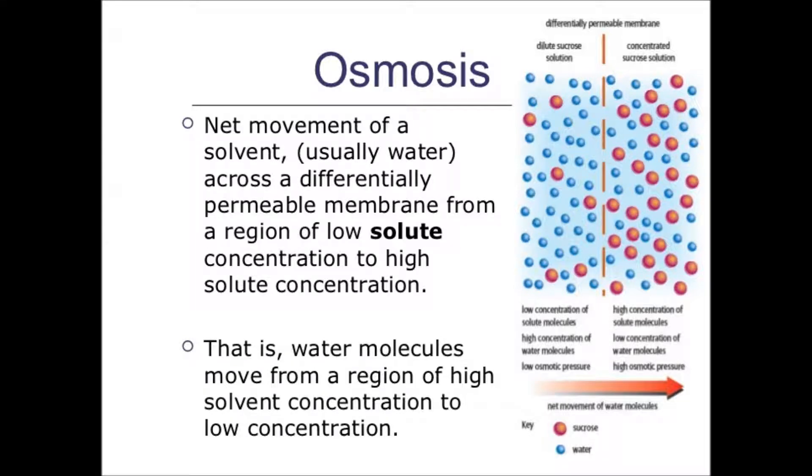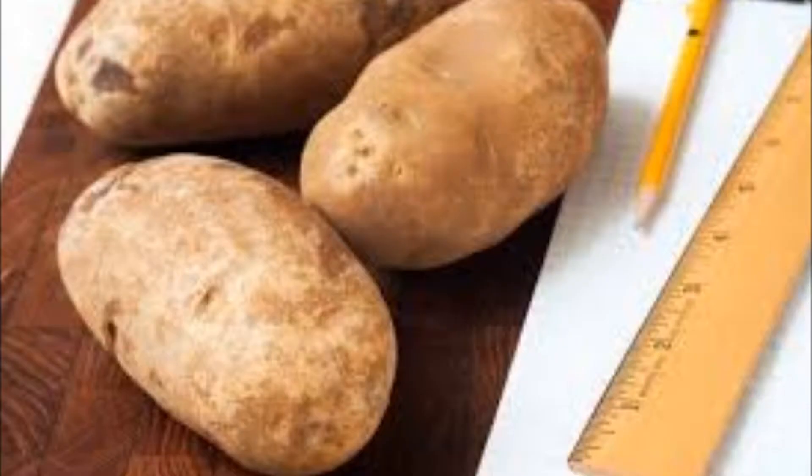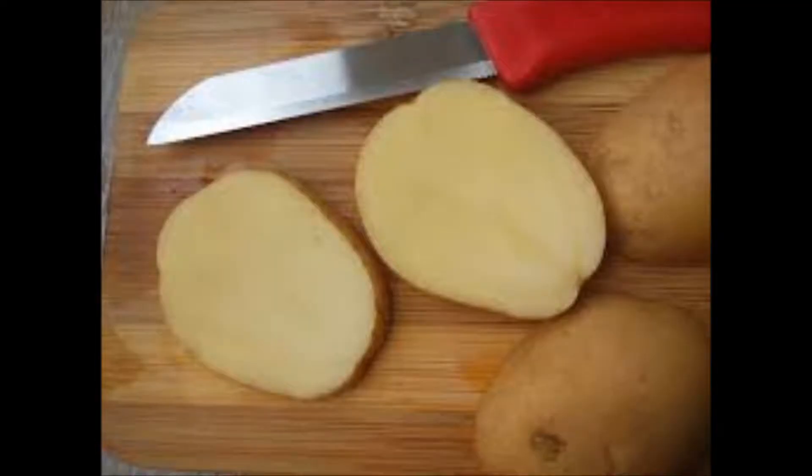Osmosis is a process in which water passes across the cell membrane depending on the solute concentration inside and outside the cell. Let us understand it by doing a very simple experiment which is known as potato osmometer.